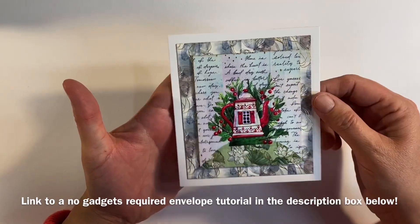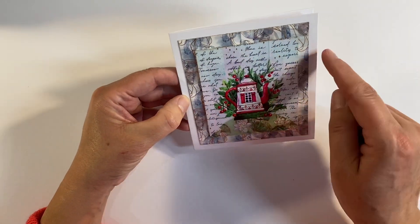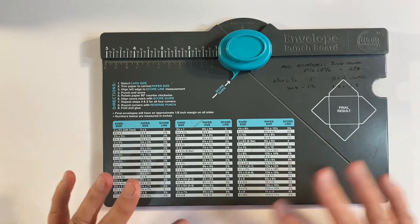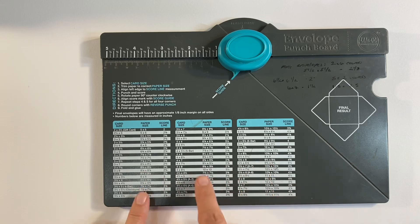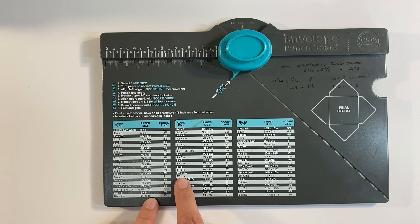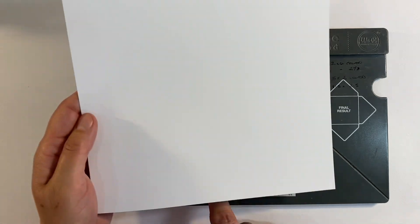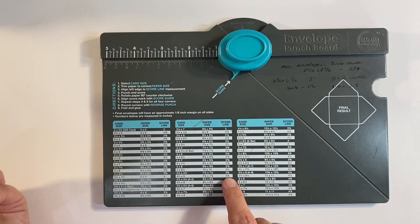So let me show you how to use an envelope punch board to make an envelope for this card that we can decorate with more washi tape. I need an envelope that measures four and a half by five inches. Here is my We Are Memory Keepers envelope punch board — for anybody that's not familiar with this, it's really easy to use. Looking on the card grid, for a four and a half by five inch envelope I need a piece of paper that measures seven and three quarters by seven and three quarters. I've cut a piece of thin cardstock here — probably around 120 gsm — and it's telling me I need to score at three and three quarters.